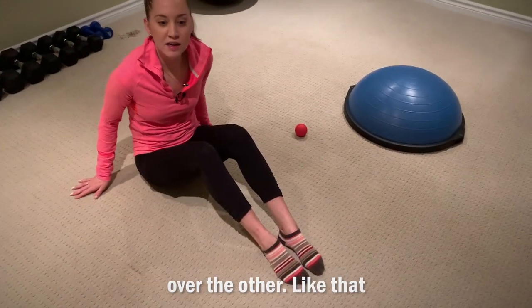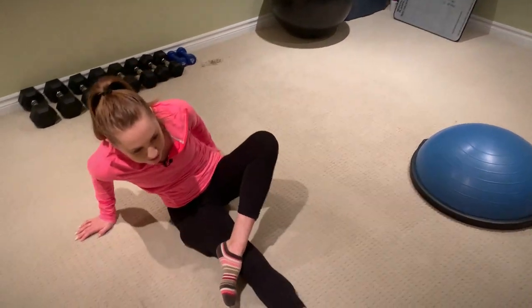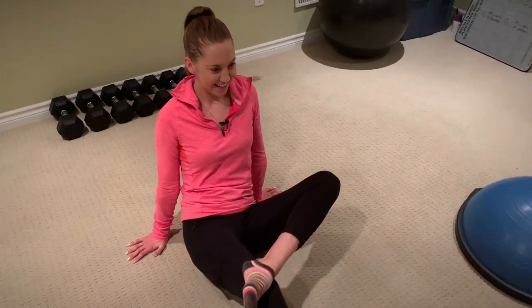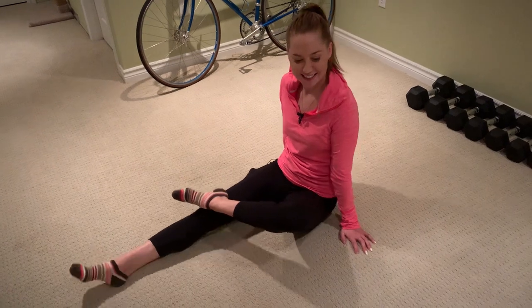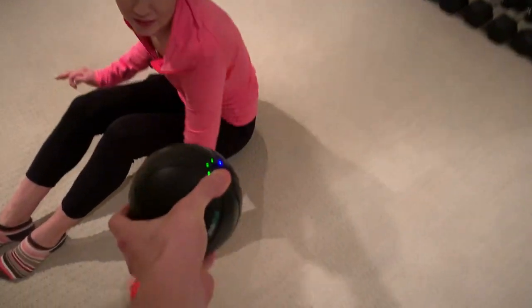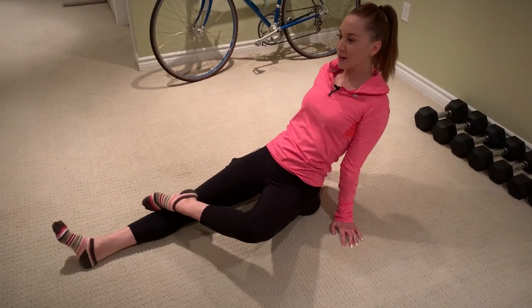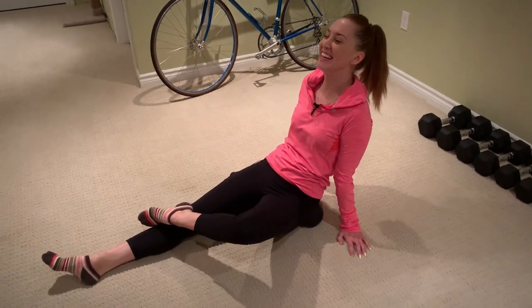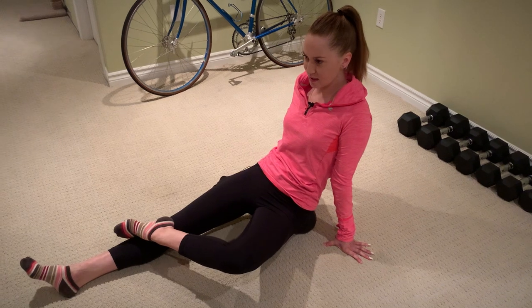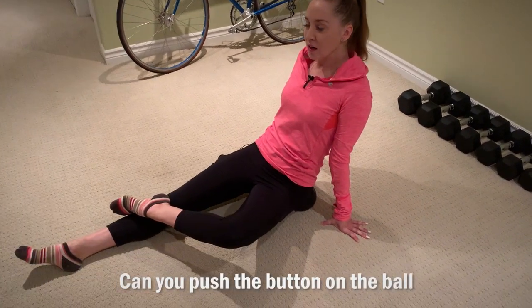Cross one foot over the other, and then stick the lacrosse ball underneath your left butt cheek and roll on it. Feeling a good massage? Gluteus medius — a little bit. Now try it with this one — I'll put it on the lowest setting first. Take it and do the exact same thing, stick it under your butt. Does it feel better than the lacrosse ball? Yes. The only thing is it lifts you off the ground a bit more, so you'd have to have upper arm strength to hold yourself.